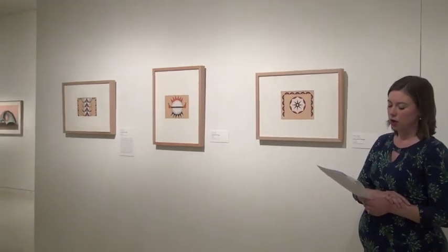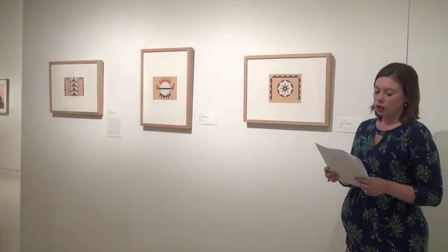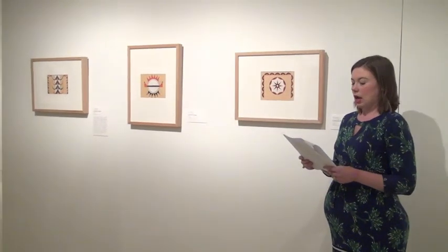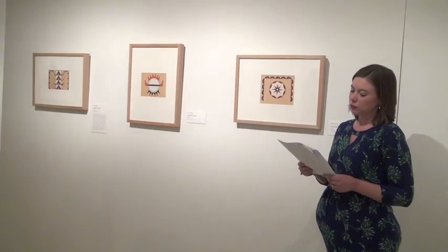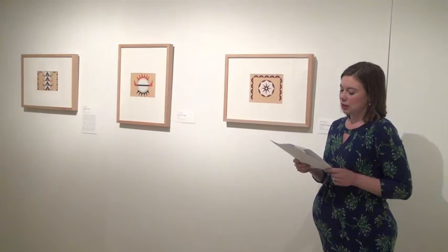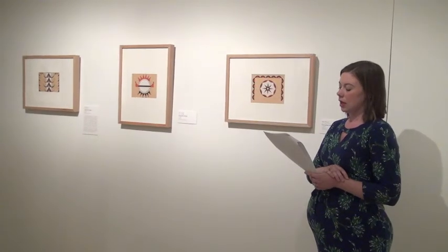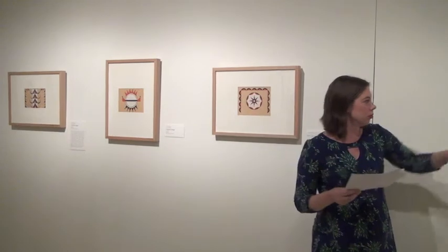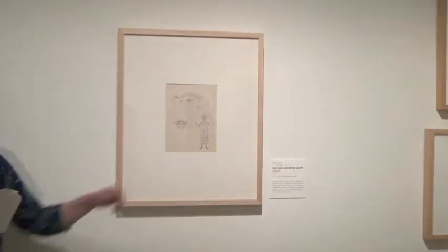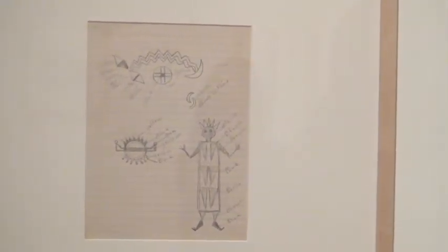As a Chiricahua Apache, Hauser often utilized subject matter from his own culture, most often in an overt way through the depiction of Gaun dancers and other figures. These images also speak to Hauser's Apache culture, but in a way that is much less obvious — at least to those outside the culture. As Dr. Rushing has demonstrated in the catalog accompanying this exhibition, these drawings likely take inspiration from images of spiritual beings on a 19th-century Apache medicine shirt, published in an 1892 Bureau of American Ethnology report. A pencil sketch by Hauser in which he draws out designs similar to those from the medicine shirt and labels specific parts with identifiable colors further supports this connection.